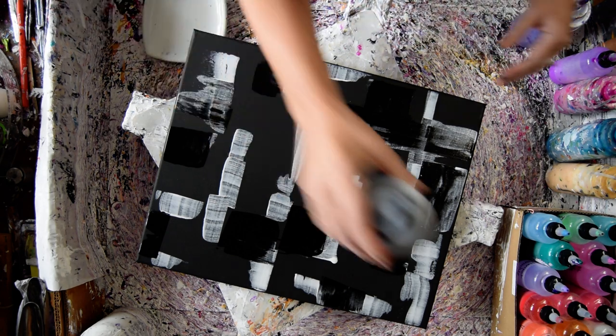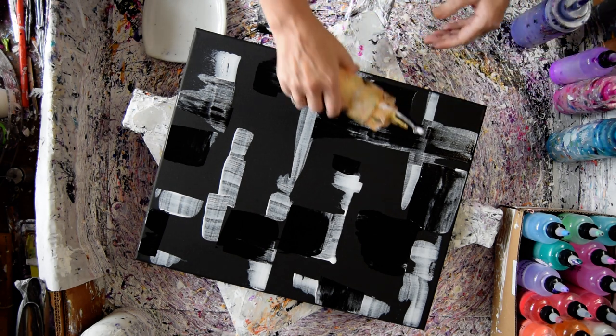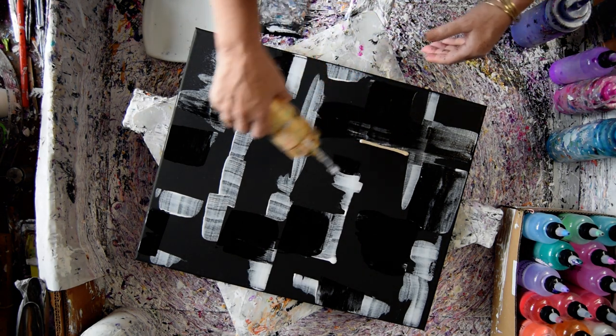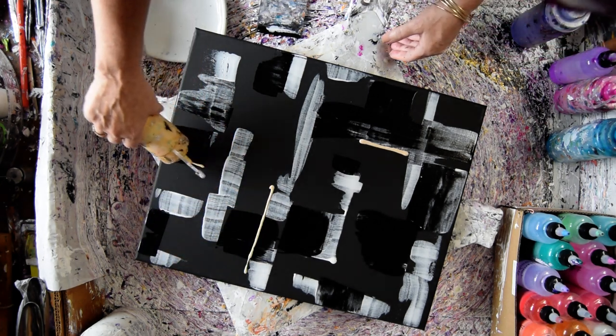I've done this with a spatula, but I'm not sure I've done it with a card, and I may switch. This is — I'm a color affiliate. This is Indian Spice. This is currently one of my favorite golds to use.